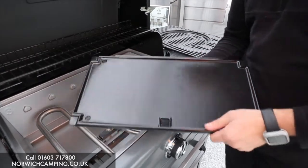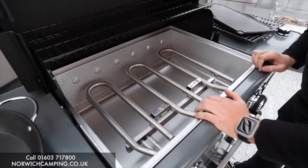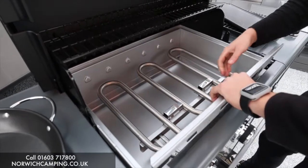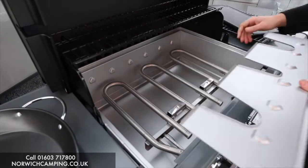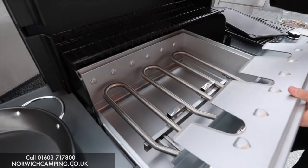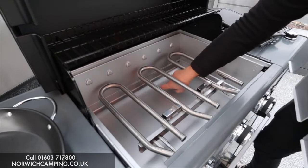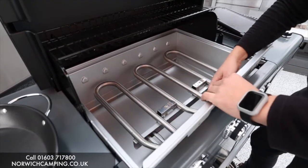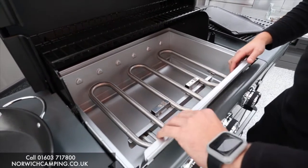Inside we've also got the Insta Clean system. All the way around the edge you can remove these parts — there are four pieces — and put them in the dishwasher to keep the barbecue clean. That bottom section is where your water sits, so you're completely covered for keeping this a clean barbecue. They just slot back in like that.